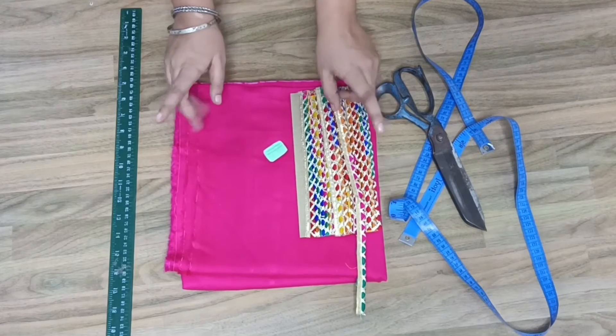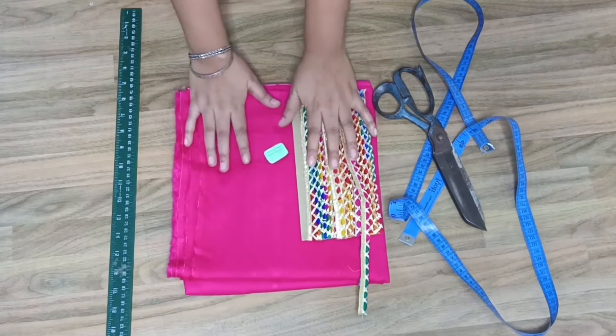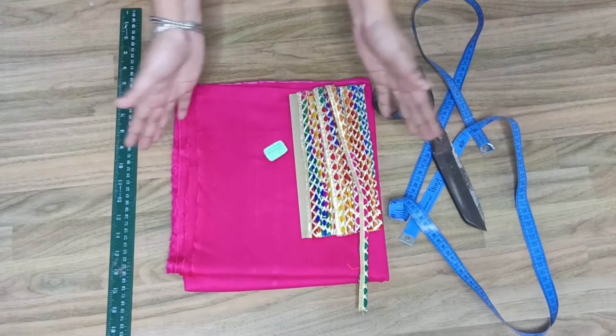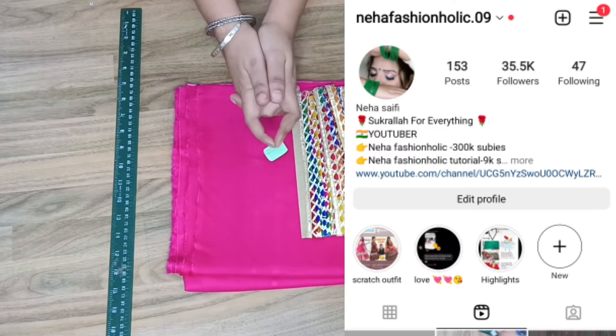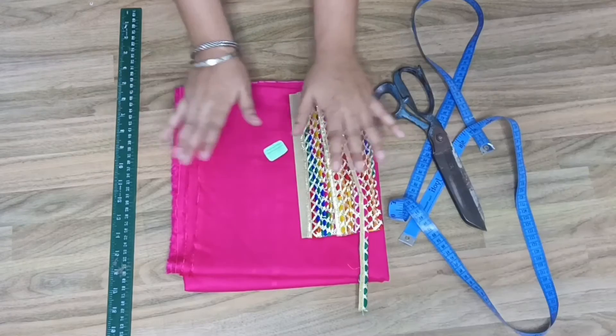You should follow me on Instagram because I will stitch and design whatever dress I make — they will be on Instagram. Follow me on Instagram. My Instagram ID is NehaFashionHolic.09. Let's start.